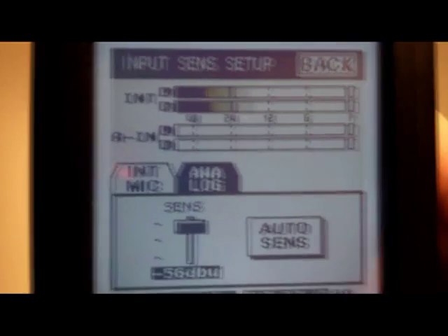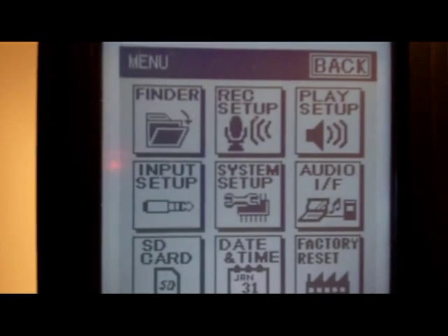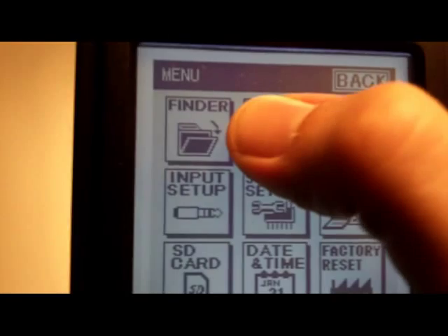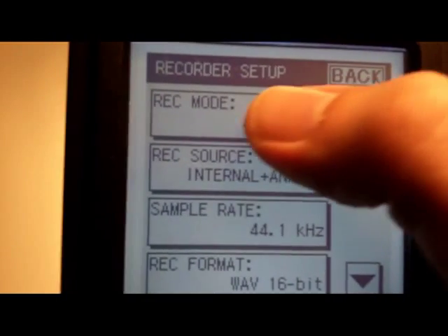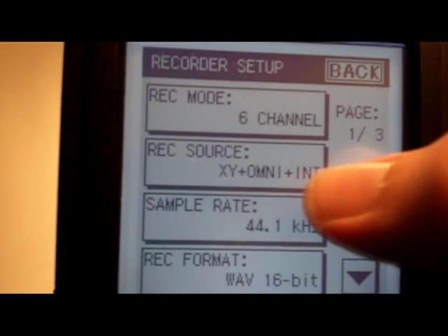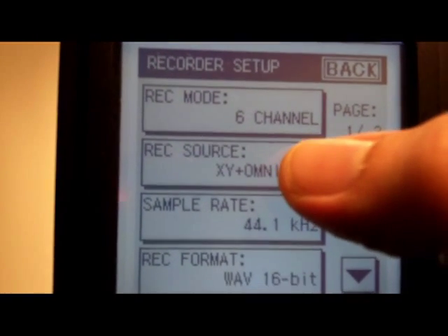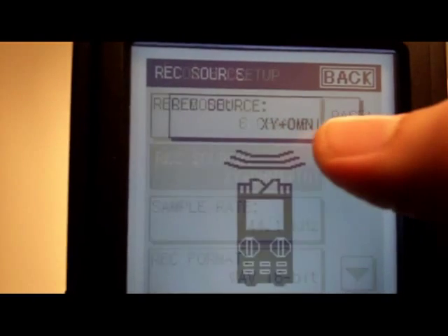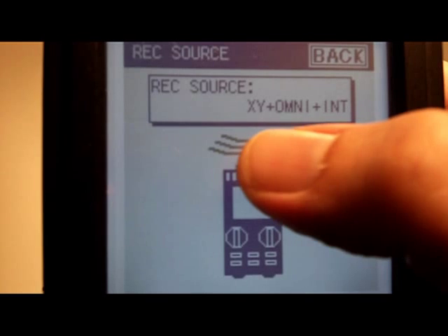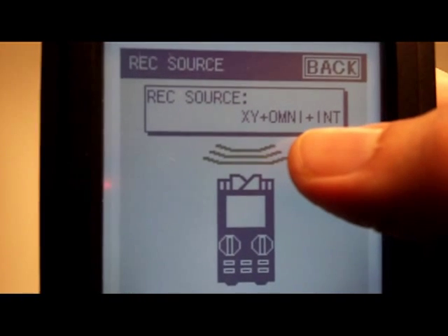Following the same pattern: pressing the menu button, going to record setup, and this time selecting six channel. With six channels you've got more options under the record source. Clicking record source, it's currently defaulted to XY, Omni, and Internal.